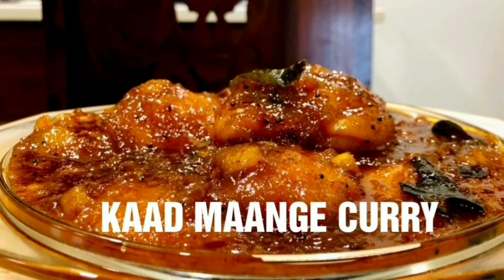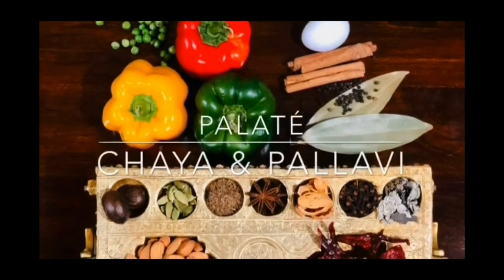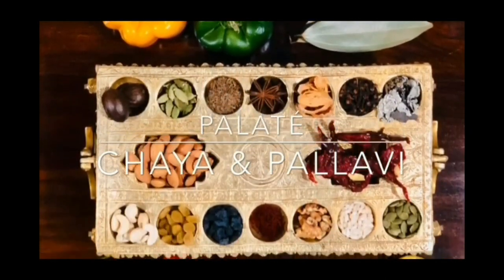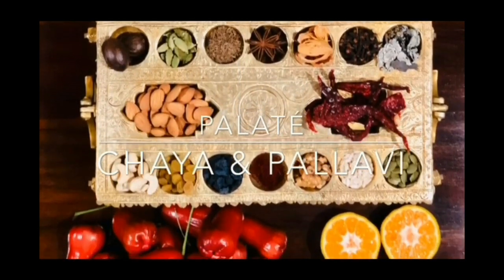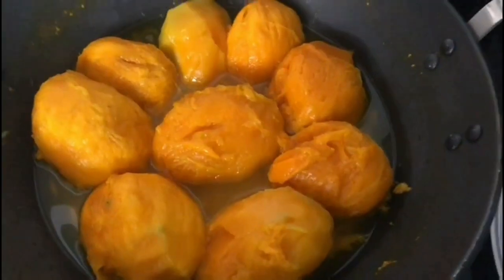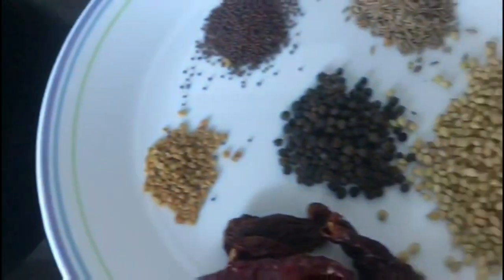Recipe for a delectable wild mango curry. Take half-ripened mangoes of ramgola or any other similar variety, which is pulpy with small seeds in it.